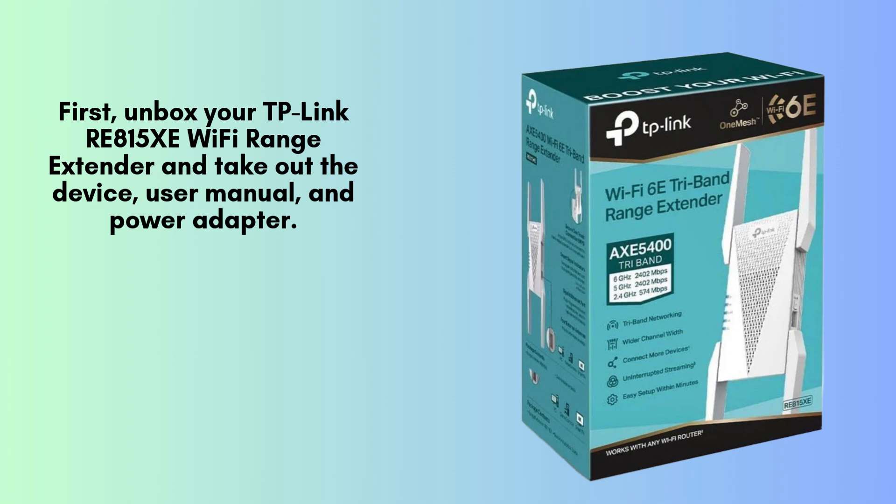First, unbox your TP-Link RE815XE Wi-Fi Range Extender and take out the device, user manual, and power adapter, if included.